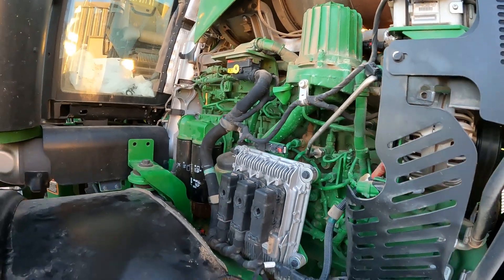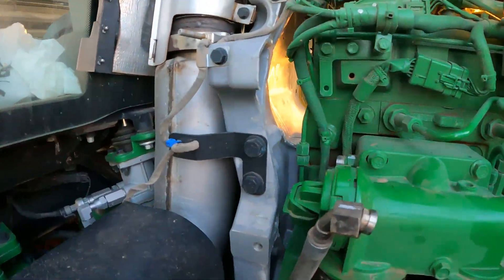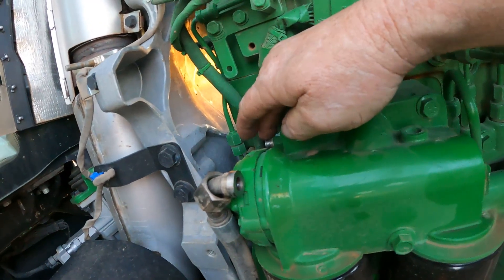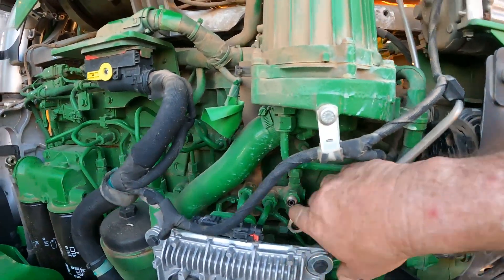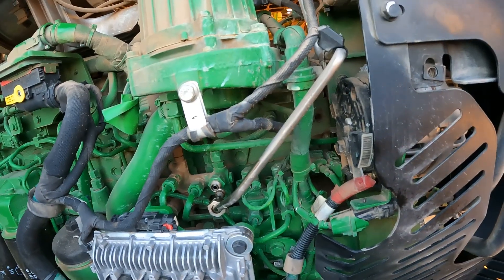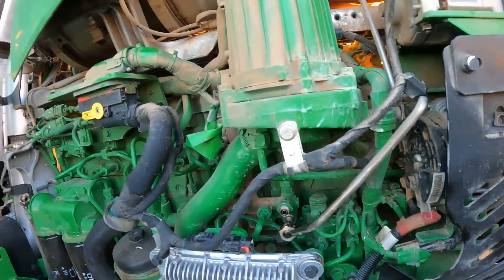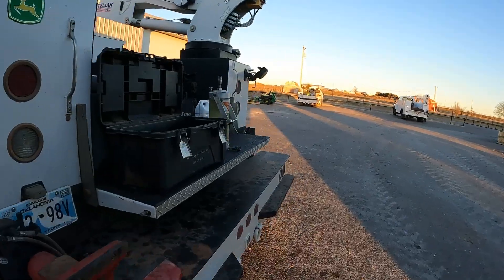We're going to tie our flush gun in here at the back of the fuel filter housing. I've taken the supply line loose here, and I've got a fitting that we're going to jump in there with to run our flush. Up here at the front of the engine, this line comes off and goes to our cooler, then through the cooler and back to the fuel tank. We're going to tie in here and flush the whole fuel system out, since we've had some water in the fuel system. I've got my flush gun out.